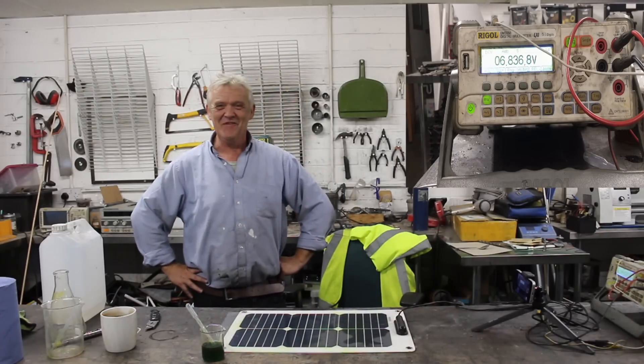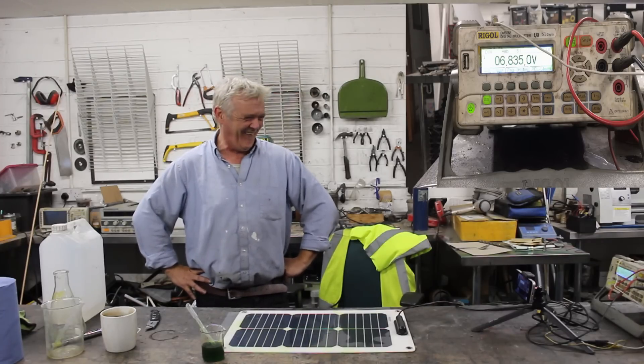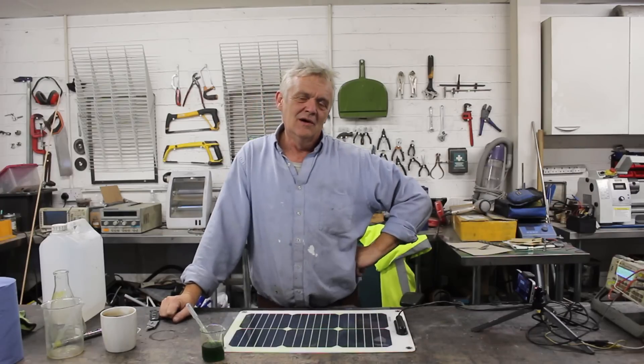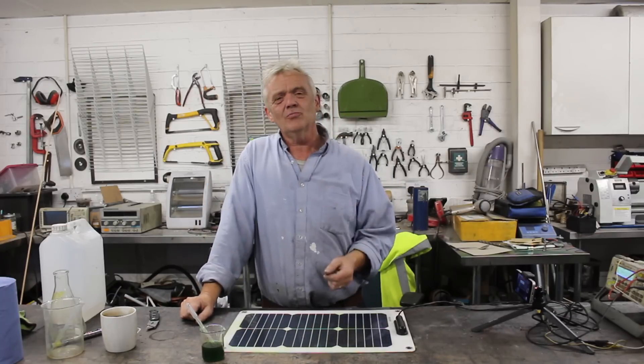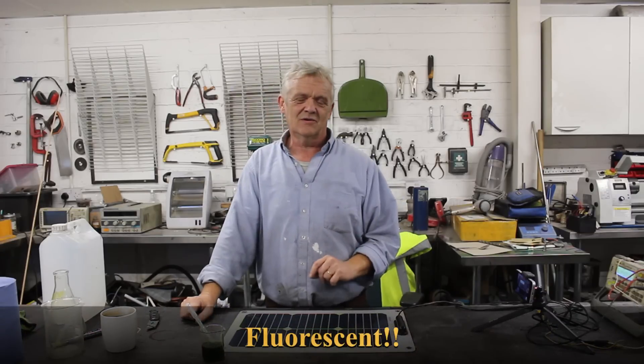And there we go! That's actually quite awesome! Chlorophyll will improve the output of a solar cell, but it's not ideal obviously. We had to put the plastic on because we've used alcohol, which is just going to evaporate, and chlorophyll is an organic molecule so it will break down over time. I'm not actually sure how quickly it's going to do that, but interestingly enough a layer of chlorophyll, which is a phosphorescent material, over a solar cell will in fact improve its output and performance.